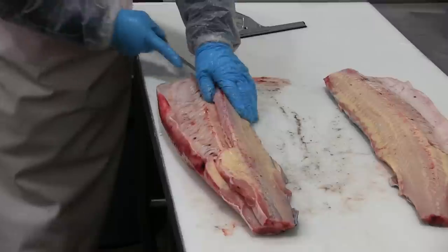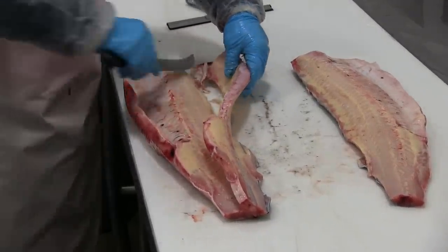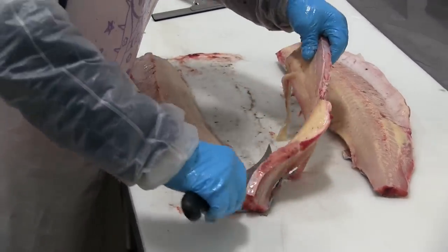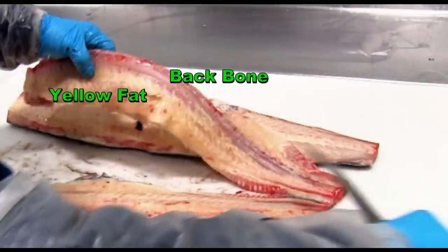Now it's going to look like she's throwing out a whole heck of a lot of meat here. But we'll take a closer look and you'll see that she's actually throwing away backbone and yellow fat — no meat.